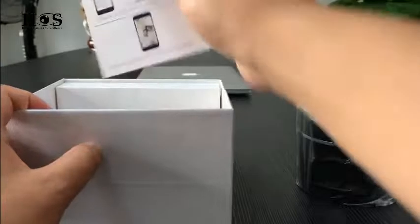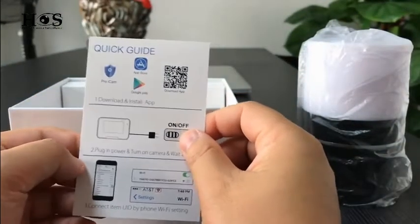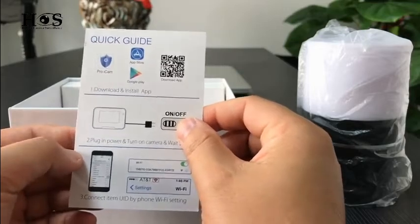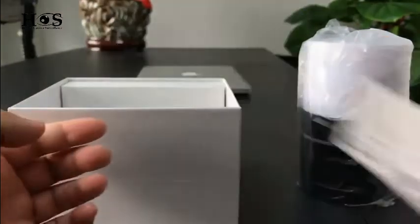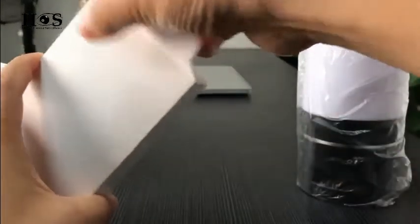Here is the camera unit. Okay, we find the quick guide inside. Only six steps leading you to set the camera online. Very easy. And here is the accessory box.